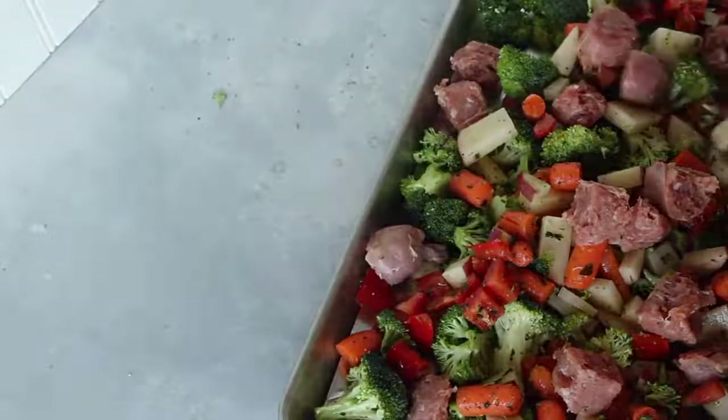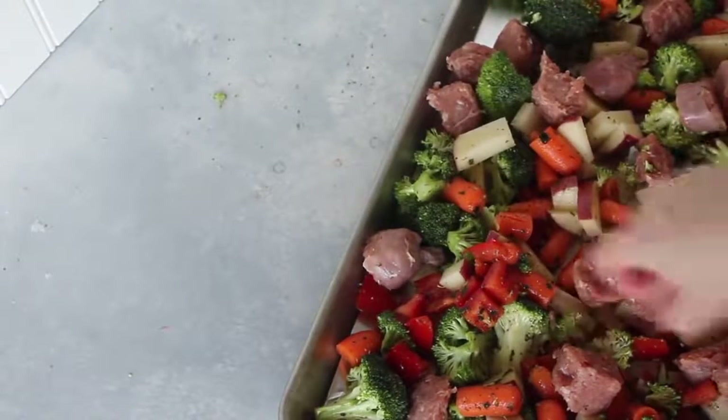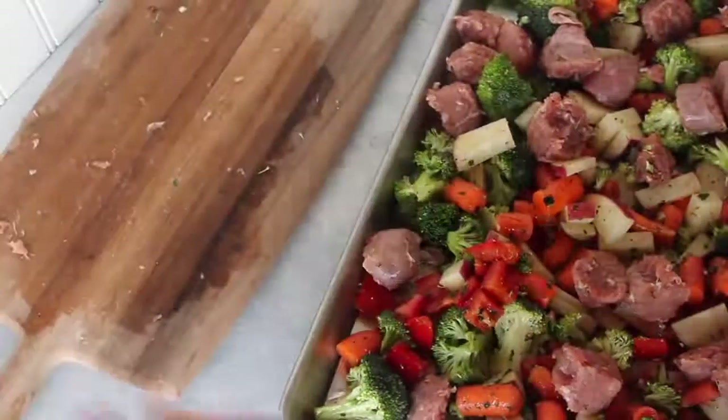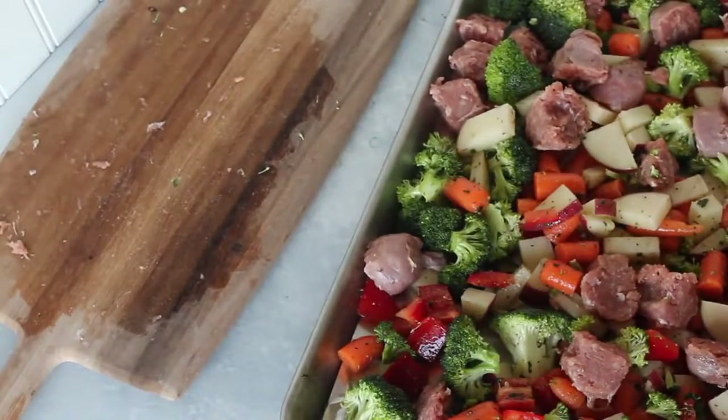When you're done putting your meat on, you're going to bake it at 400 degrees for 15 minutes. Once the timer goes off, pull it out and mix it around with your spatula the best you can. Then stick it back in the oven for another 20 minutes to finish cooking.